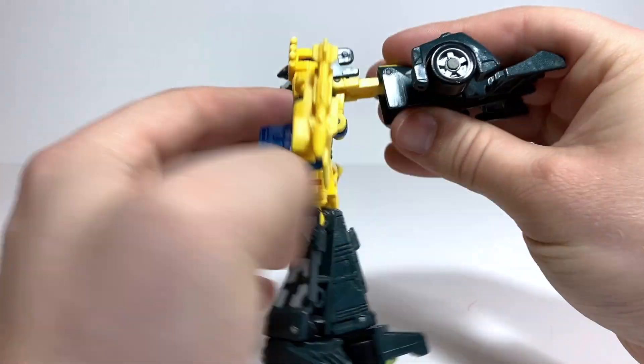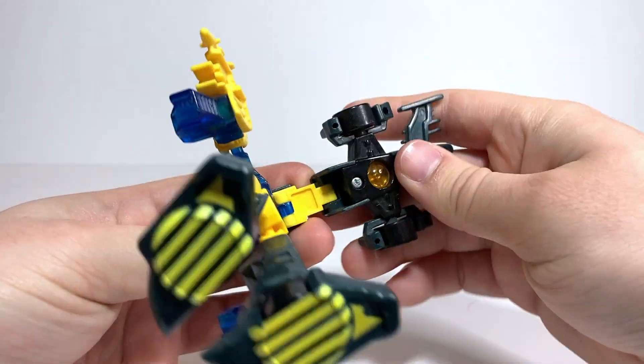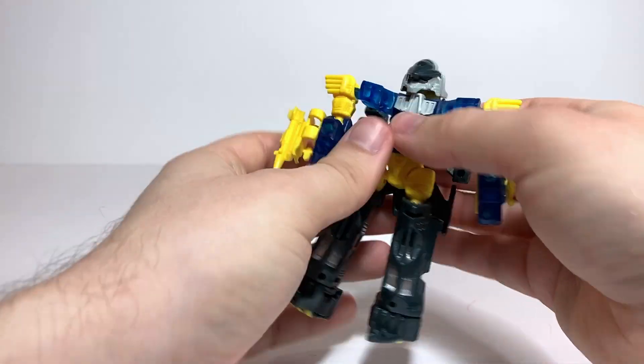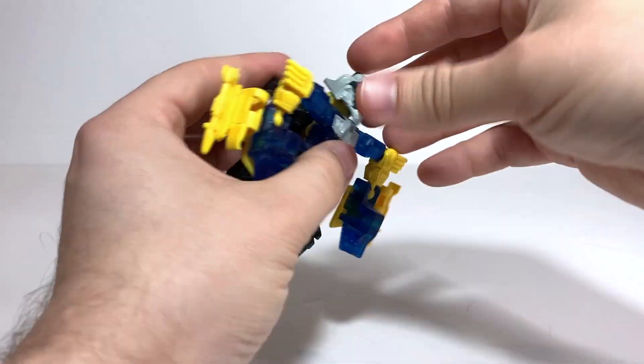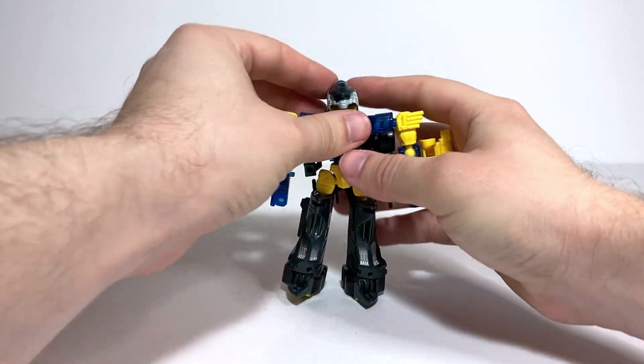You rotate the whole thing around at the waist, separate the arms and bring them down to the side, then rotate them so they're facing forward. Take this back section and fold it onto the back. There is a Vehicon spark crystal in there. And if you had the gun piece — which I don't — you'd flip it up onto his head to become a little head gun. And there we have Mirage in his robot mode.